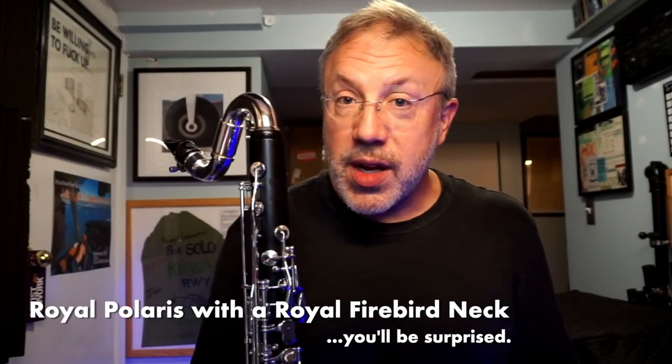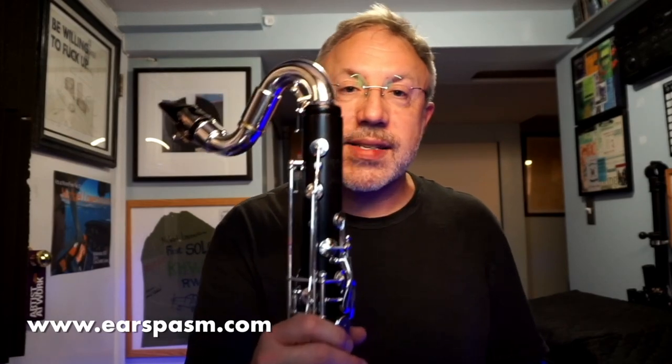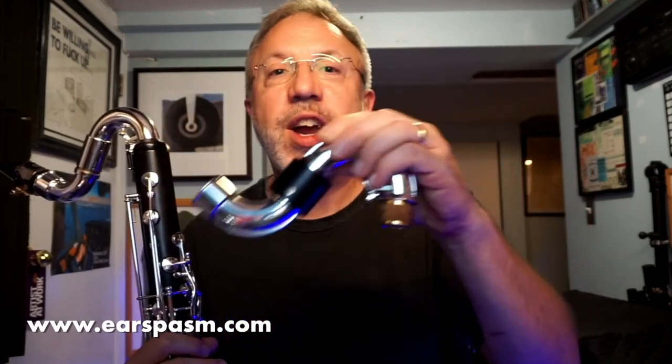Hello, everybody. This is a really quick video where I demonstrate what the Royal Polaris bass clarinet sounds like when you stick a Royal Firebird neck on it. This summer, I actually tried it — I don't know why it took me this long — but I tried the Polaris with the Firebird neck, and I was blown away by how much more it felt like a Firebird, which is a more open sound.